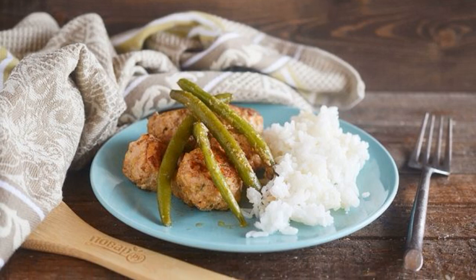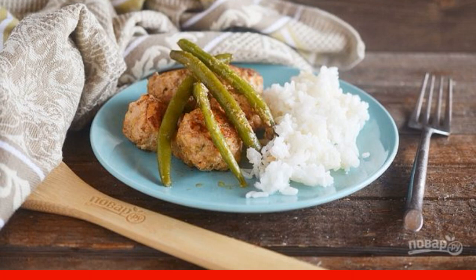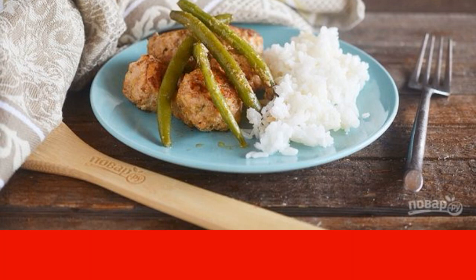These small chicken cutlets are very spicy and fragrant. They are served with coconut rice and stewed in curry sauce. Easy to prepare, but very tasty and juicy.